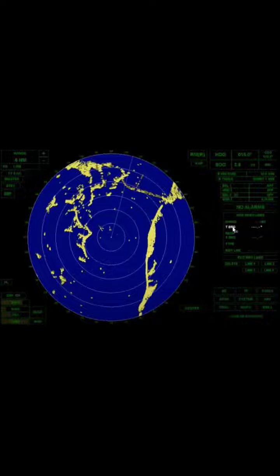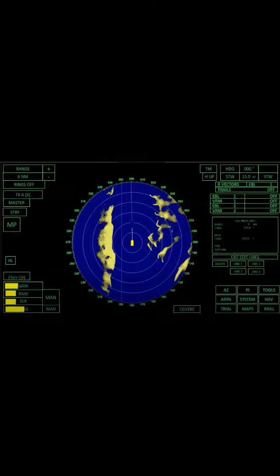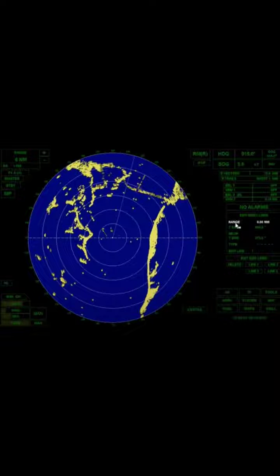True bearing — the range and the bearing are relative to its own ship position. This photo shows that the range setting is in 6 nautical miles and the true bearing is 350.0 degrees. The range ring indicates 1 nautical mile because the range ring set on the screen is 6 nautical miles, so each range ring is equivalent to 1 nautical mile. The range setting is at 0.0 nautical mile in its own position.